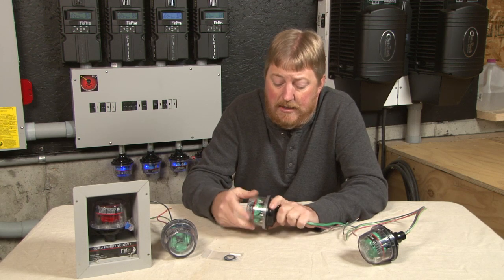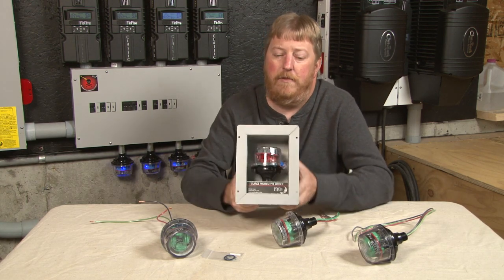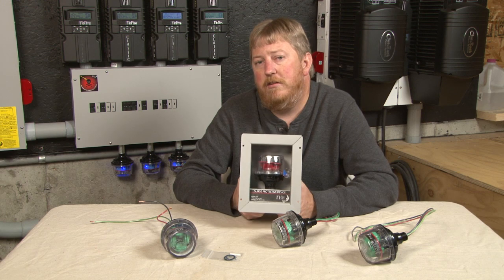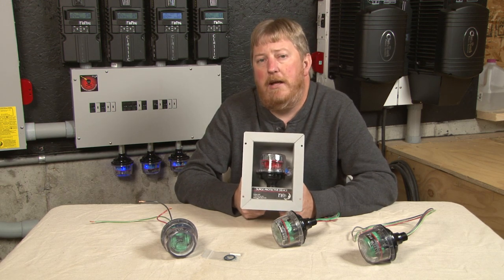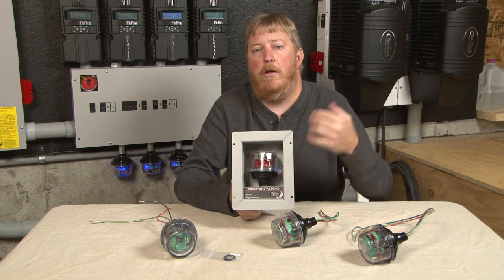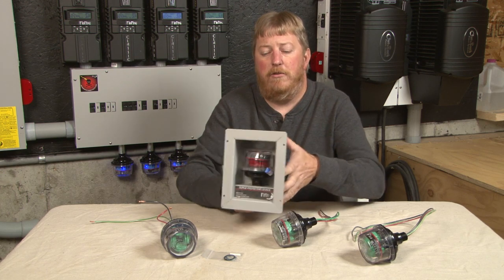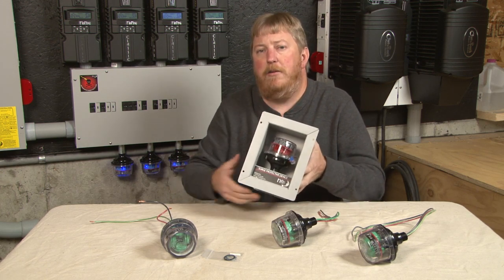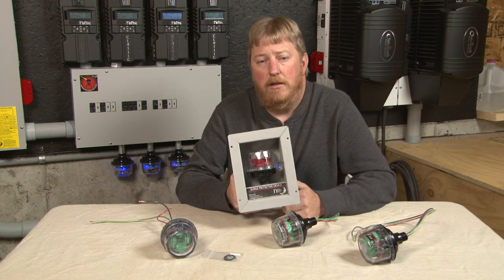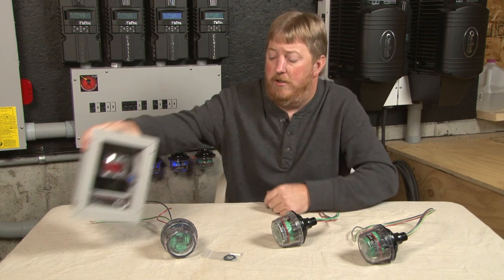I'm going to briefly explain our cut-in box. Our cut-in box comes with a piece of flexible conduit and everything you need. It's intended for a residential setting where you may want to add this to your AC electrical panel, but your panel is recessed into drywall or a wooden wall. You cut your hole in the drywall, this box fits in, you wire it to your panel with the flexible conduit — makes a nice, neat, clean installation while still giving you access to the visual indication of goodness on your SPD.